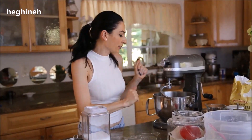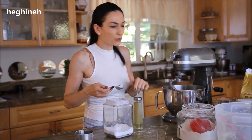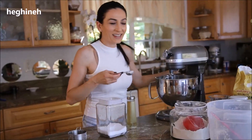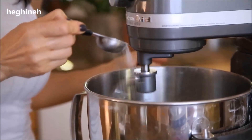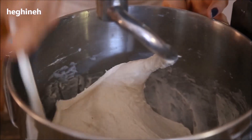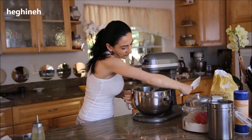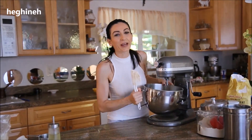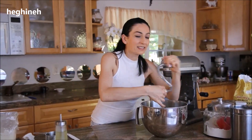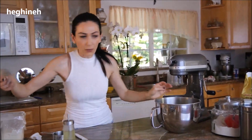As this starts to mix, about three to five minutes in, I'm going to add my salt. Then a little bit later, I'm also adding a tablespoon of vegetable oil. As the dough turns elastic, it's time to slightly knead it with your hands and transfer it into a large bowl to rest and rise about an hour or so.